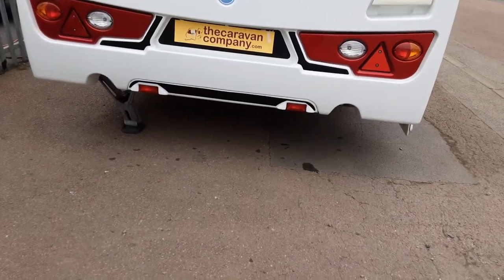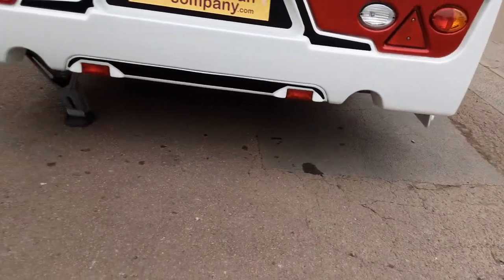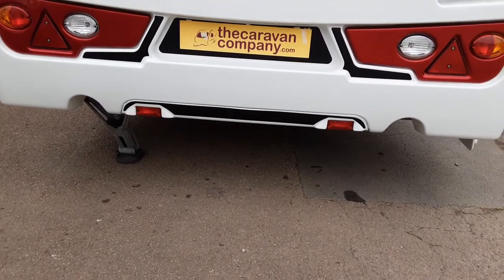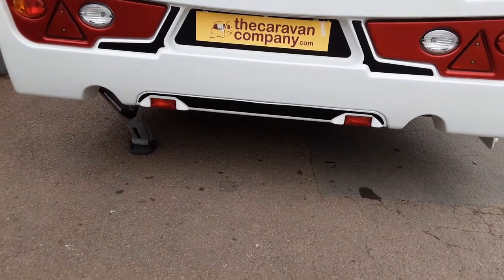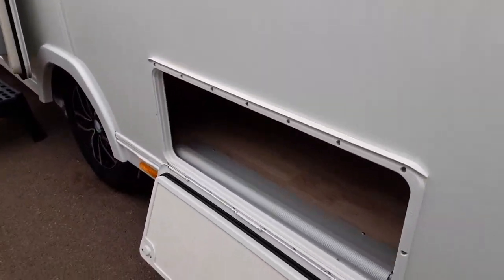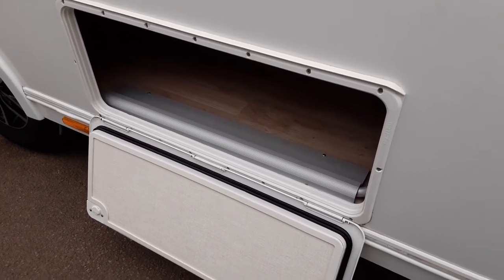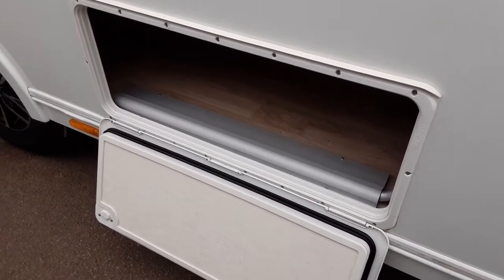On the rear of the caravan, you've got your lights, and you've also got your other wind-down legs — one on either side of the caravan. Again, they are just there for stabilising the van rather than lifting the van. On this side of the van, you have a storage locker to access the storage facilities underneath the bed, and again you can access this from the inside of the van.